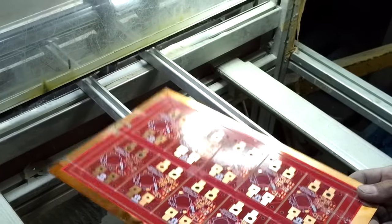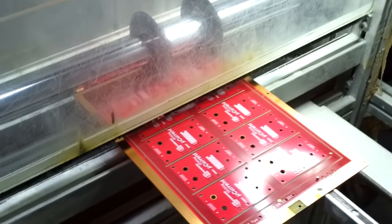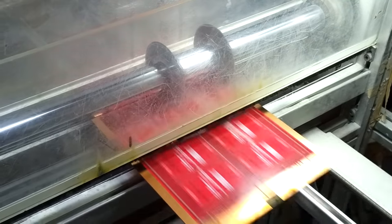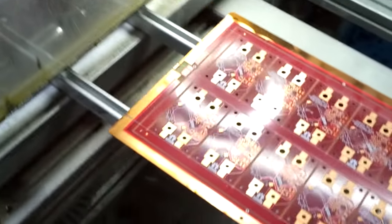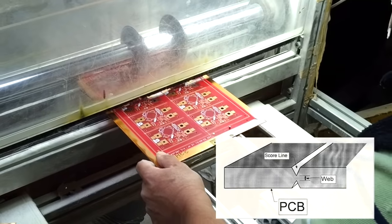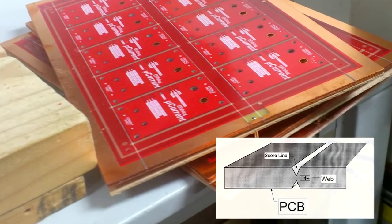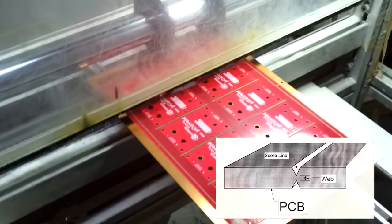Notice there are two blades in the V-groove machine, so they're actually doing two V-grooves at the same time. They line it up carefully and push it all the way through. This is why manufacturers will typically tell you they can only V-groove the entire length of the board — stopping partway through isn't very accurate. There are blades on both sides of the board, creating a V on the top and a V on the bottom, leaving just a little web in between. This is how you snap off your individual boards from the panel. It's a cheaper, easier, and faster process than routing, which we'll see in a minute.